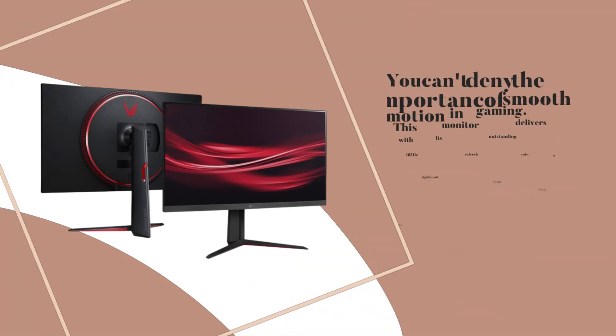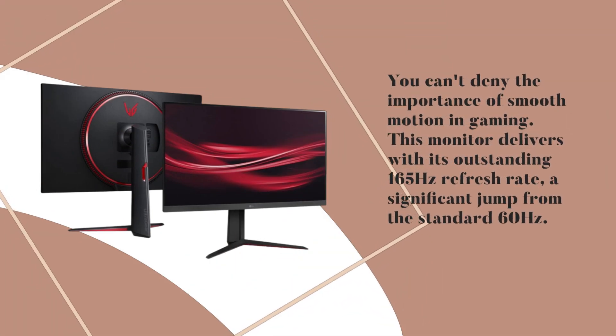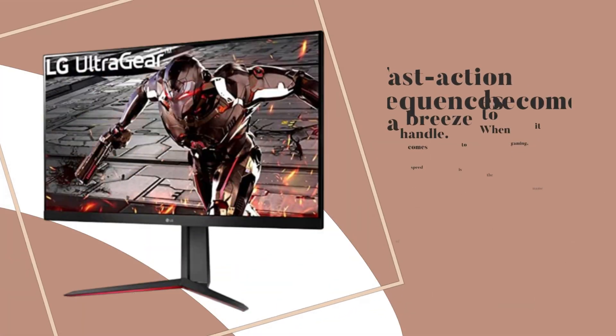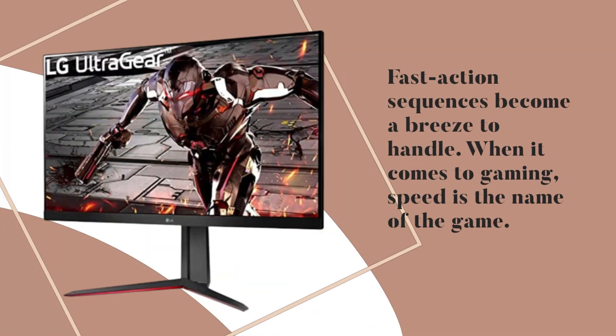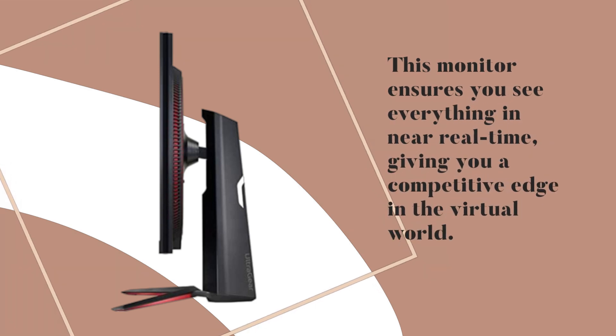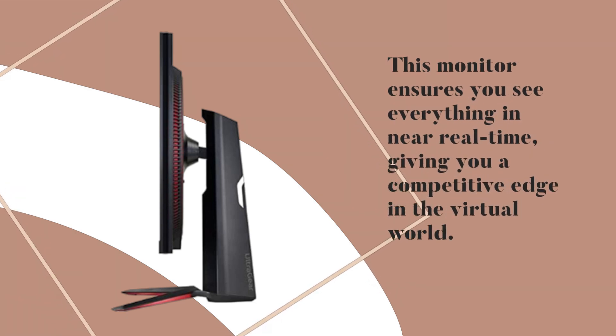You can't deny the importance of smooth motion in gaming. This monitor delivers with its outstanding 165Hz refresh rate, a significant jump from the standard 60Hz. Fast action sequences become a breeze to handle. When it comes to gaming, speed is the name of the game — this monitor ensures you see everything in near real-time, giving you a competitive edge in the virtual world.